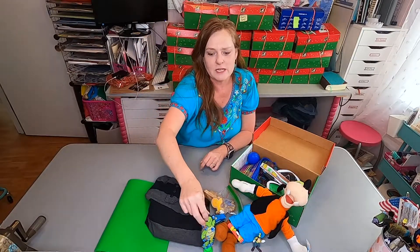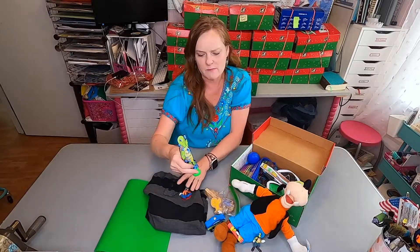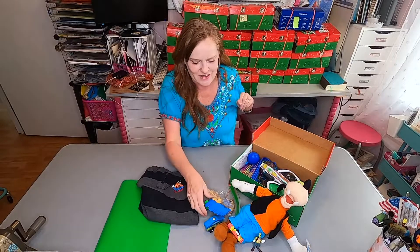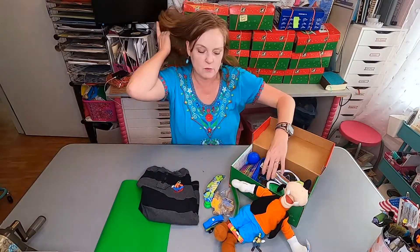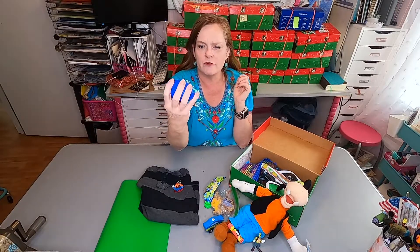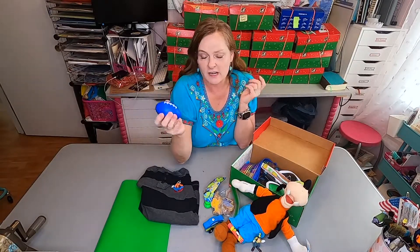He could be a decoration, stand up on your table — you could do something with him. So I thought I'd add him in; he took up no room at all. I have a little squishy football — this was a promotional item. I do use promotional items occasionally and I just try not to have everything in the box be those freebies, but every once in a while I think it's fine.